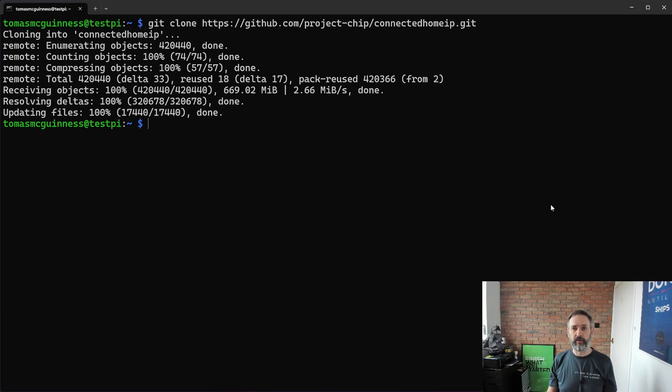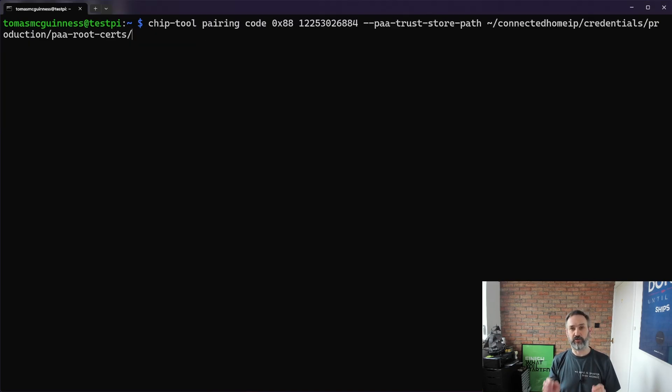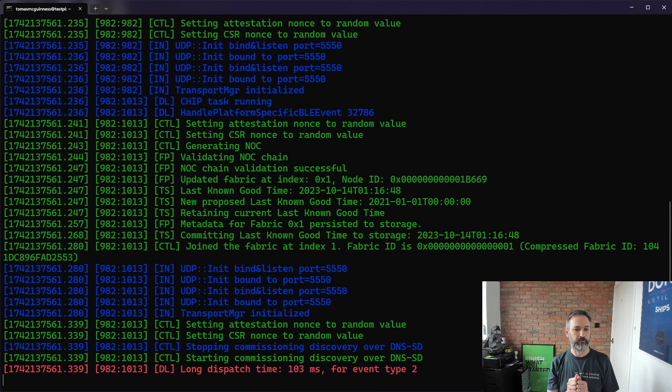With that finished cloning, we now run our chip tool again with a new argument: PAA trust store path, pointed to a subdirectory under the connected-home-ip directory we just pulled down - that's where all the production certificates live. At this point I'm not sure if the commissioning window - the pairing mode we entered on the bulb - will still be open. It can be open for as long as 15 minutes, but given what I can see with the discovery message it looks like the commissioning window is closed.